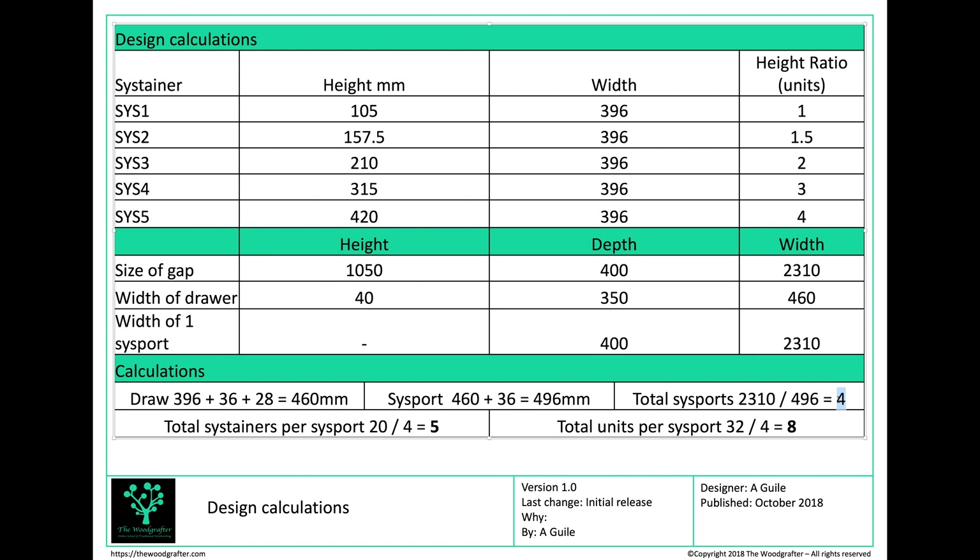Now I know I've got four Sysports, I can look at my total sustainer collection — that was 20 sustainers divided by four — so I'm going to put five sustainers in each Sysport. My Sysports are 32 units in total, so divided by four means eight units. Each Sysport is going to hold five sustainers with a total height of eight units.